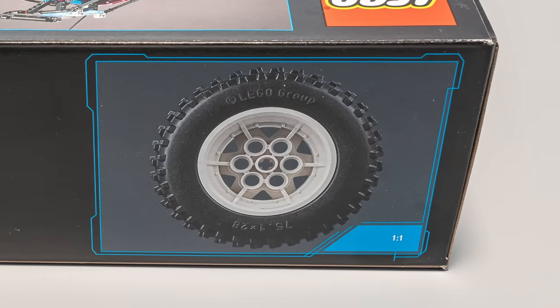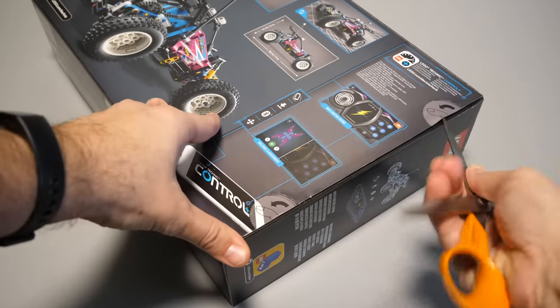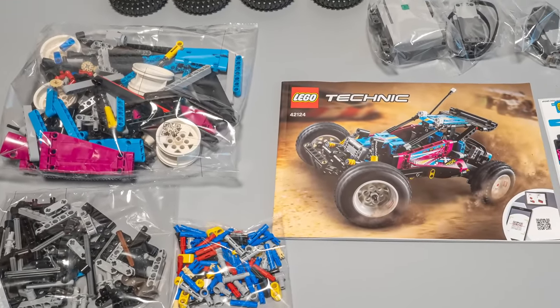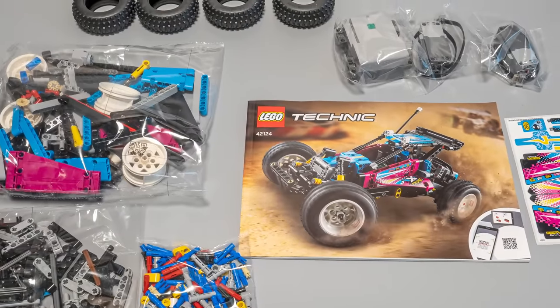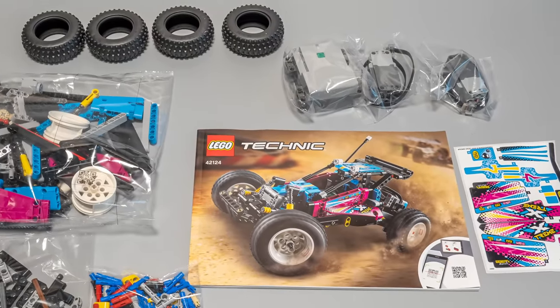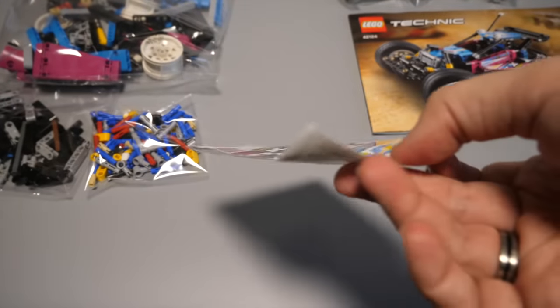On the other side we see the brand new tire with the rim in the new white color. Now let's open the box. There are only 3 unnumbered bags inside — the tires, the hub and the 2 L motors in separate bags, the manual and the sticker sheet without protection. It's interesting to see the hub and the motors like this; in all the previous Control Plus sets they had a separate box. The sticker sheet would definitely need some extra protection.